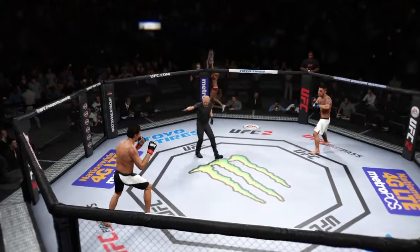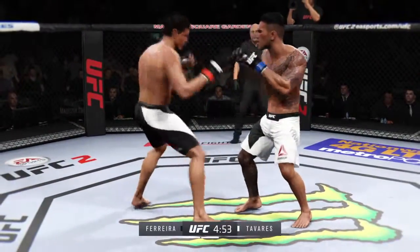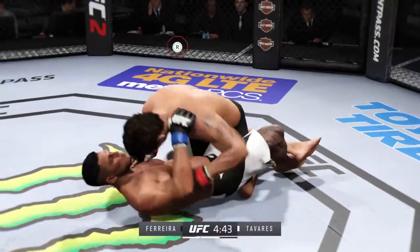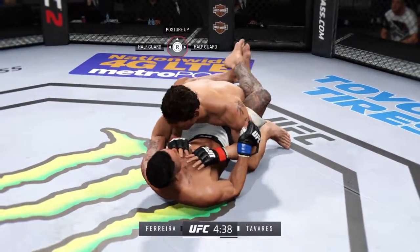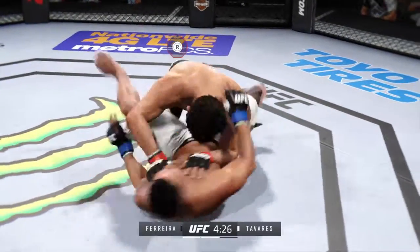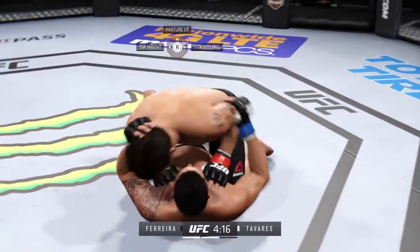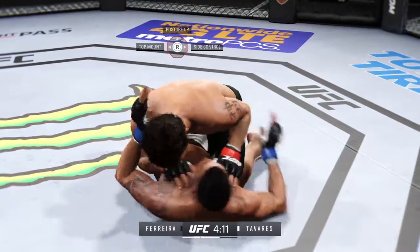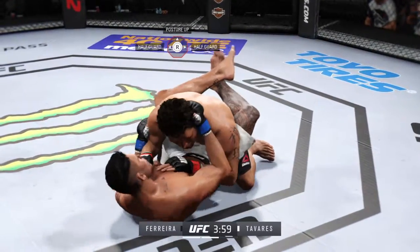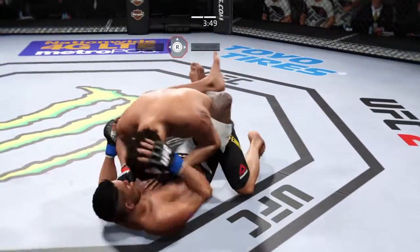Are you ready? Round two. Comes out swinging. A nice one-two with the right and the left. He's sinking down — Ferreira. Tavares with a nice punch from the bottom. He's now working from full guard. Ferreira gets it to half guard. Nice punch. He's doing a great job of ground and pound here — ripping to the body and to the head, staying busy. Beautiful punch. The amount of damage done to his body makes you wonder if he's got a broken rib or two.